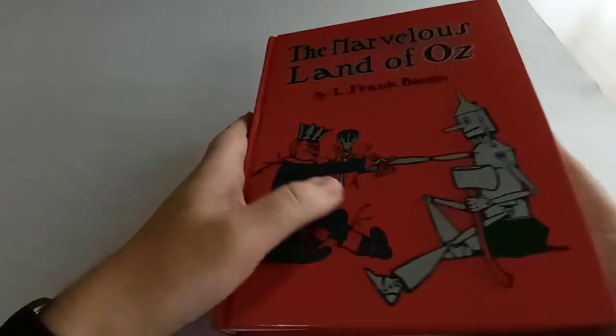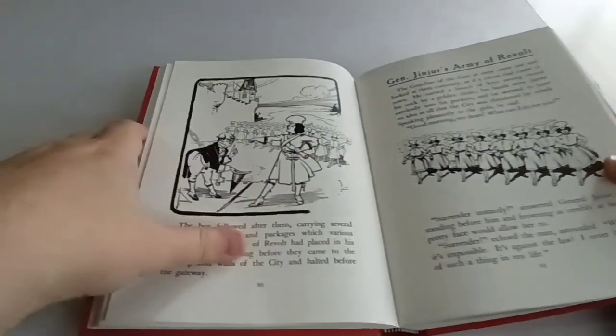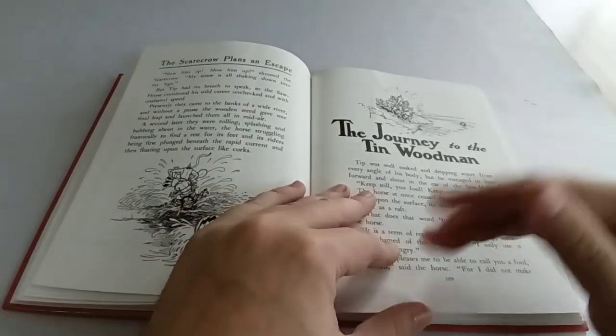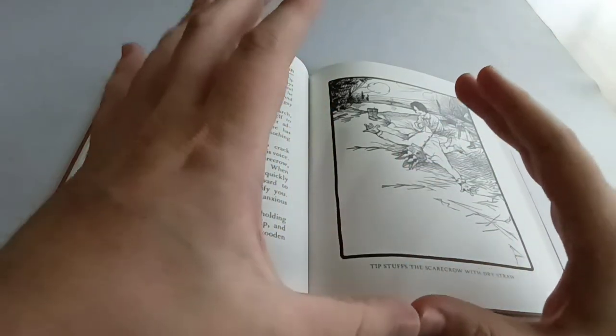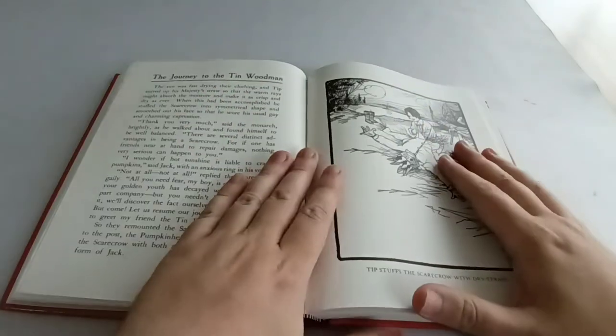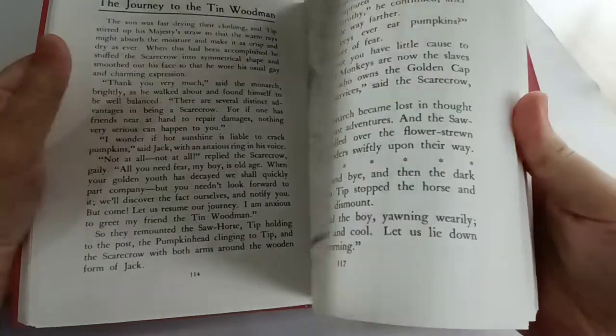Obviously it's still a fairy story with magic and strange creatures and talking tin men and scarecrows and pumpkin heads, so it's obviously not a real place. But it just feels different from the Judy Garland movie where it was all a dream and that's why everything is so weird. No — this is a real fairy country that you can get to, and things happen there when Dorothy isn't there.